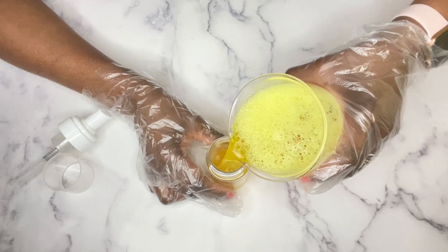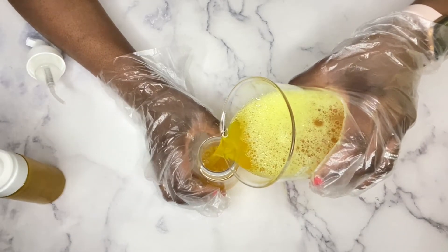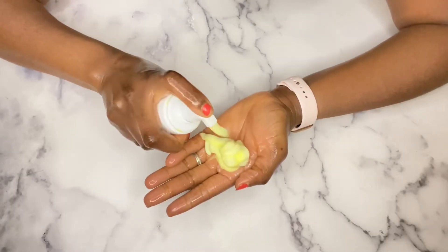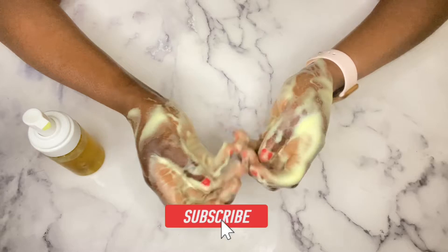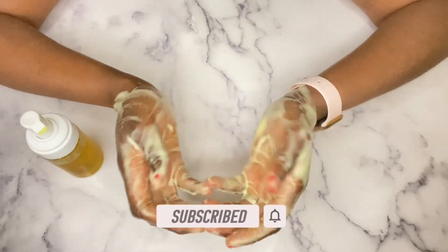I'm going to show you exactly how I make this, so let's jump right in. And if you're new to my channel, you are welcome! My name is Esther and I make DIY natural hair and skincare videos. I have a bunch of other helpful DIY videos, so please go on and check those out.